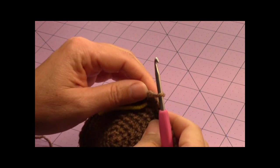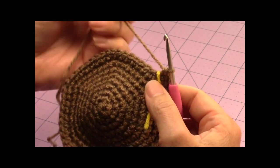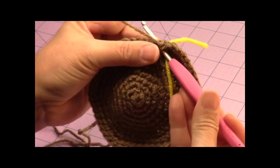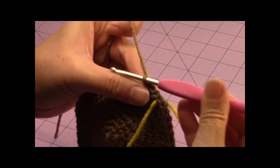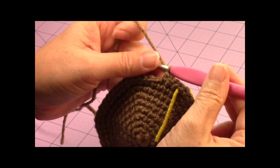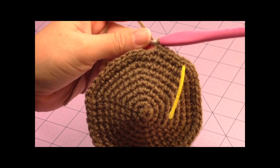From here on out we're not going to be increasing, so you're maintaining your stitch count. Move your yarn marker up and now make one single crochet in every stitch around for twelve rounds. When you reach the yarn marker, just keep going — leave the marker in place to mark your spot and keep making single crochets until you have a total of twelve rounds. Then come back.